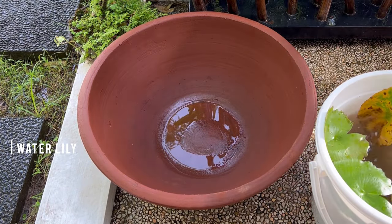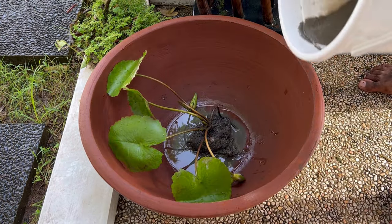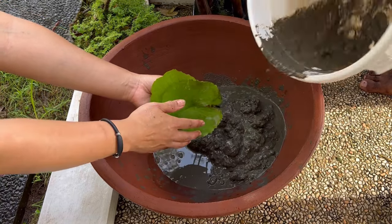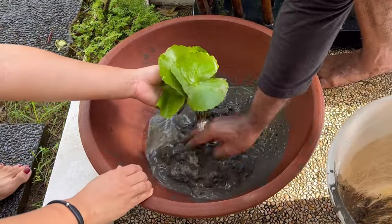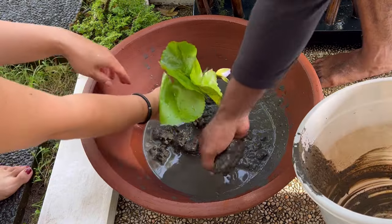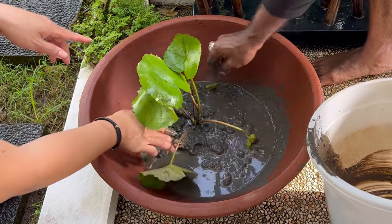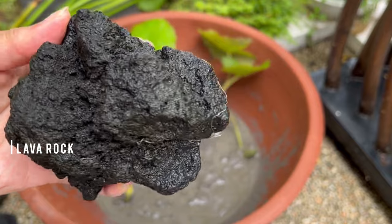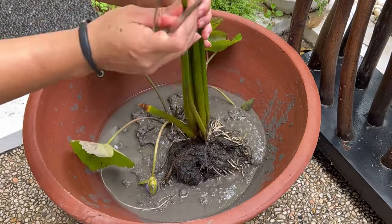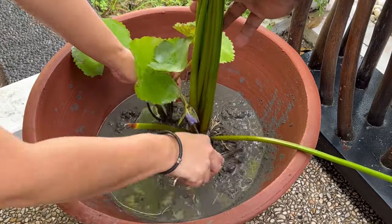Our mini pond isn't just a decorative piece — it is a 100% complete ecosystem. The combination of plants, mud, and rocks creates a natural balance requiring little to no maintenance at all. It is a self-sustaining environment where every element plays a crucial role. From time to time I would top up the pot with water, and that's pretty much all you need. These underwater plants play a vital role in maintaining the health of our ecosystem, fostering a natural harmony that goes beyond aesthetics. It's not just a pond — it's a thriving, interconnected ecosystem.